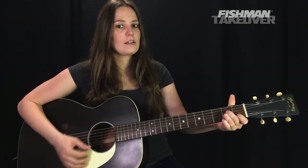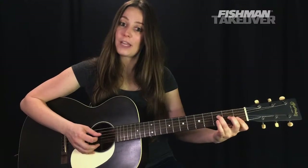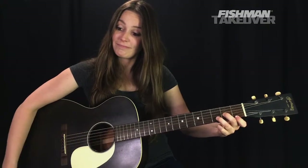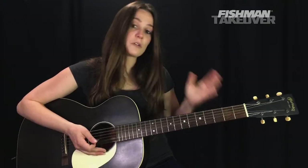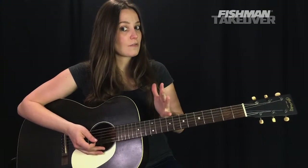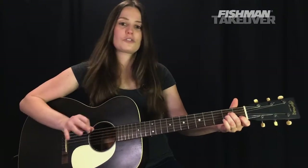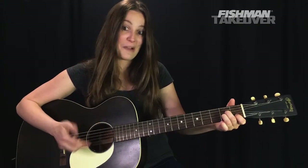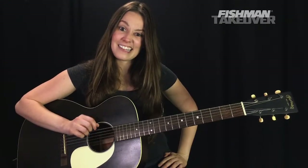Let's talk through each chord. We have A minor over E, F major, D minor, and G. Those four chords appear in both the intro and the verses. The A minor over E has a fancy name but don't worry — it's actually a little bit easier to play than standard A minor. It looks and sounds like A minor, however we're going to add this E in the bass, making it A minor slash E.